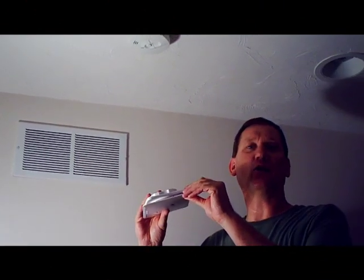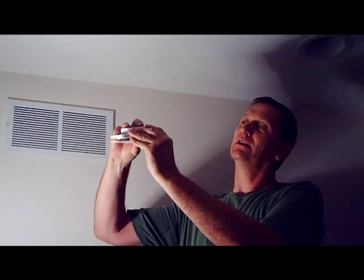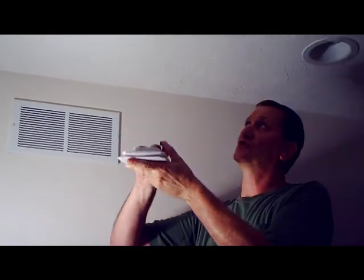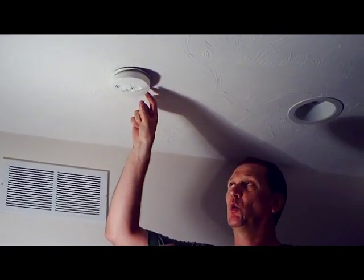Today we're installing a Kitta low-profile silhouette smoke alarm. The silhouette has about a half-inch exposure from the ceiling, versus the standard units that come in most houses, which are about an inch and a quarter to an inch and a half.